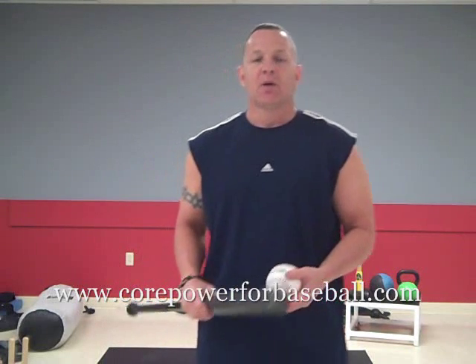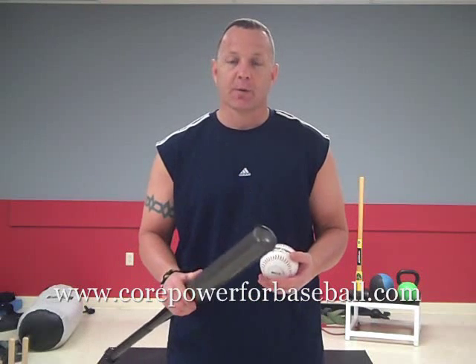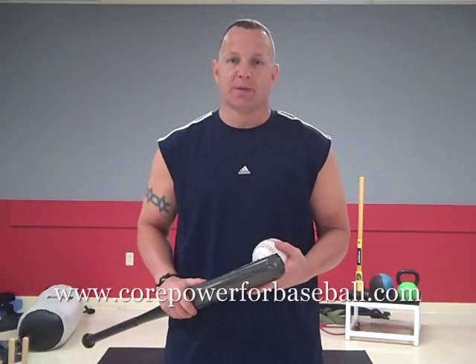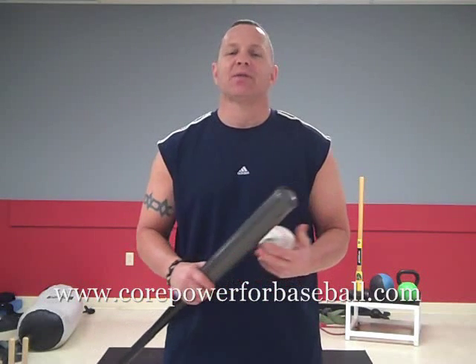That leads us to number three: is there any difference between traditional abdominal training — crunches, sit-ups, leg raises — and core training? Absolutely. Crunches are okay as long as you perform them correctly, but most of the time people are grabbing their heads and not doing them correctly, which can hurt your back and actually weaken your core. When you just work the abs with crunches and leg raises, you're not working all those muscles that hold your upper and lower body together — only about four major muscle groups, your upper and lower abdominals and obliques. Those are nice for show, but they don't really make you a better athlete.